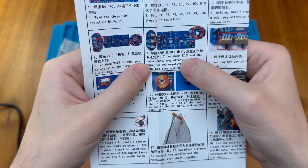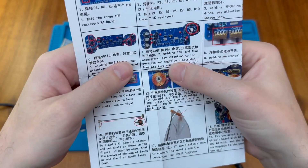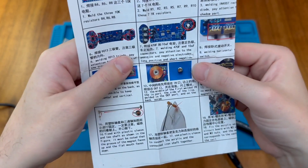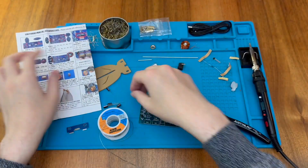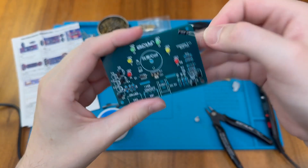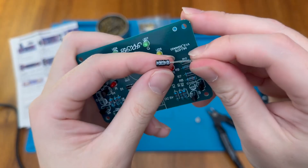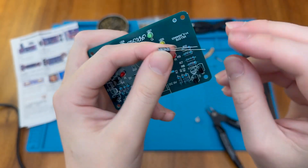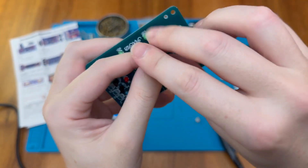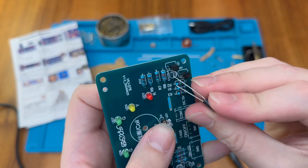Next we put in the capacitors: the 47 microfarad and the 10 microfarad, paying attention to positive and negative electrodes — long lead is positive, short is negative. This is the 10 microfarad capacitor, clearly marked with the value, and the can shows a negative symbol on the short lead side. That matches the shaded area on the PCB, and the longer lead goes to the positive sign.